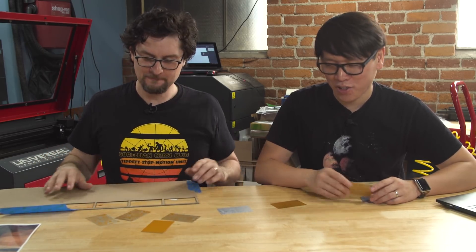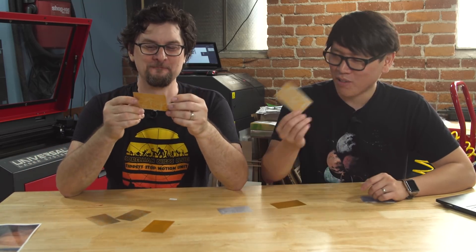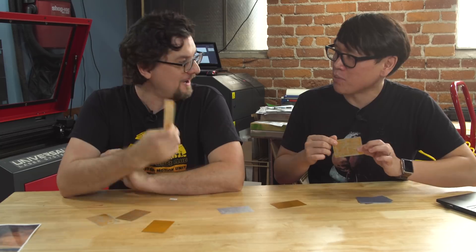So there you have it — the data card prop replica from Westworld season 2, hopefully the first of many Westworld props. You can do this yourself: take screen grabs, watch the show, get access to a laser cutter. We'll put links in the comments to where you can find these anodized aluminum card blanks — there are some on eBay. Thanks for watching, and we'll see you next time with more prop projects.